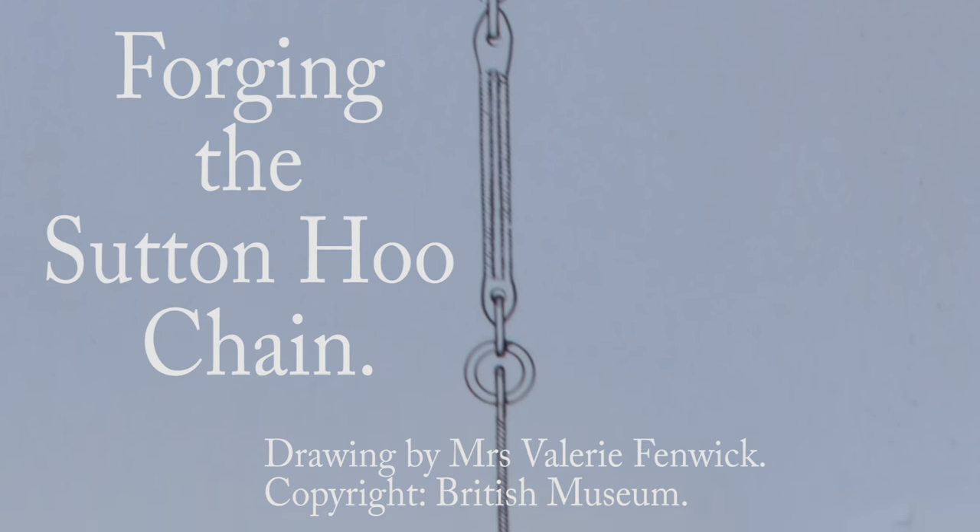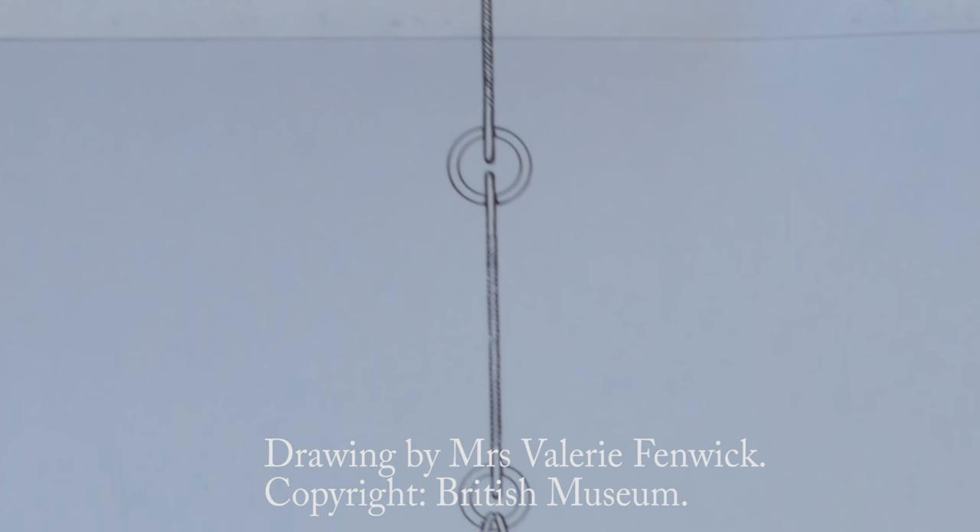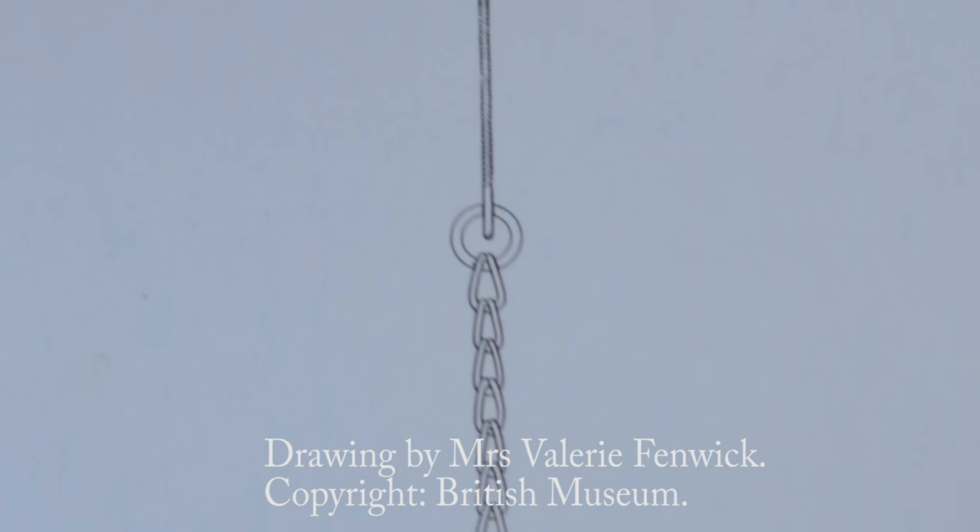This is part 7 of creating the Sutton Hoo cooking chain. In this episode we're going to create the 6 bar composite piece.